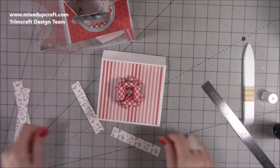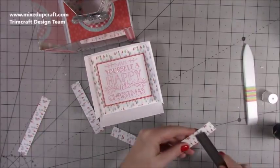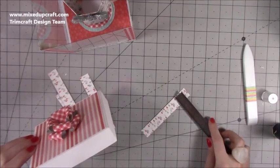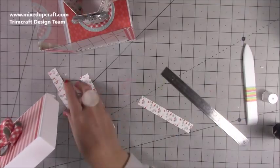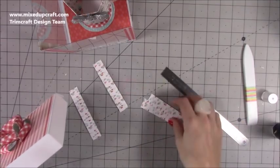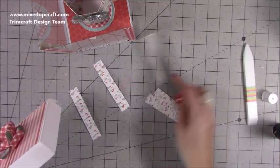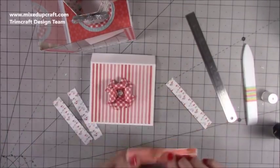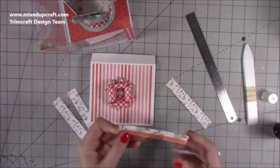I've got these trim pieces — three-quarters of an inch by four and three-quarters inches, and you want two of that length, then two that are three-quarters of an inch by four and a quarter inches. These are for the sides of the lid. I've popped double-sided tape on the back of mine, so I'm going to get them all stuck down.